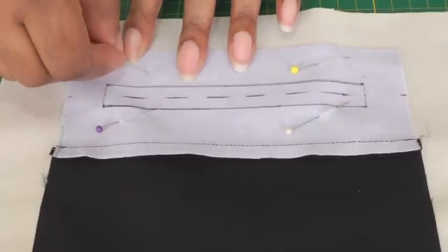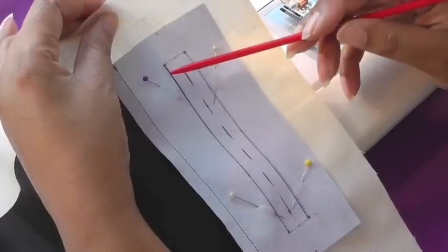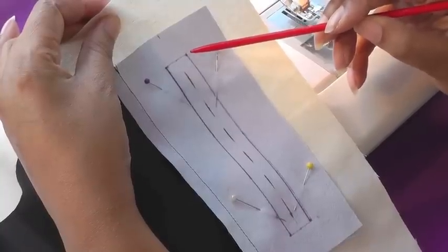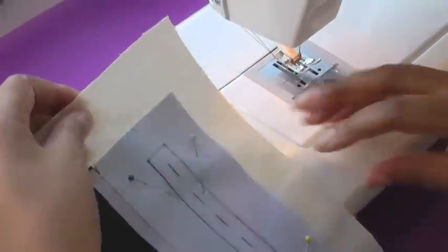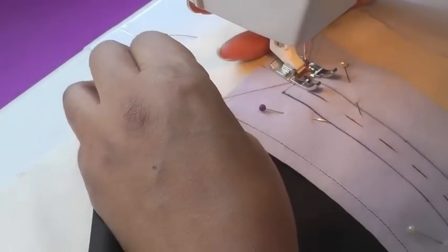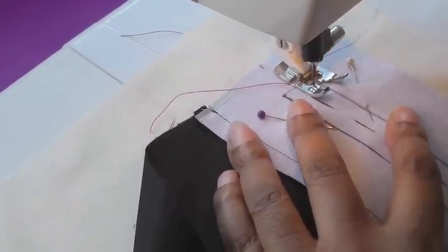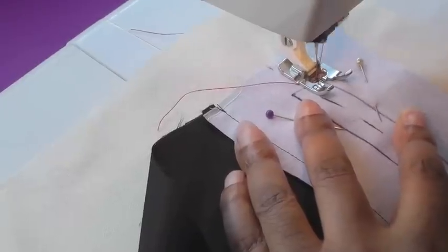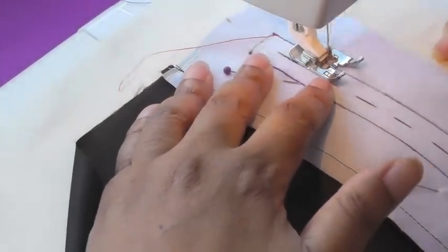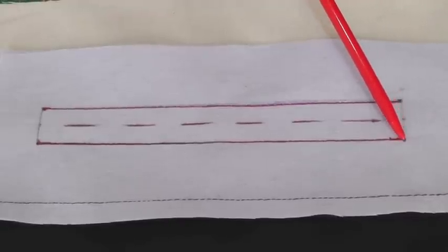I'm now going to take it to my sewing machine. When you're sewing your parallel lines, make sure that you're starting and stopping at the exact same point — that's going to be very important for the shape of your pocket. I've now sewn my two parallel lines and they're starting at the exact same point.